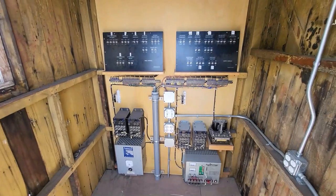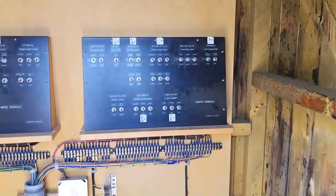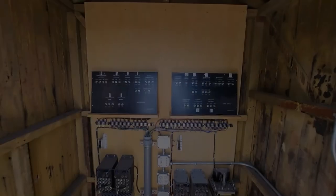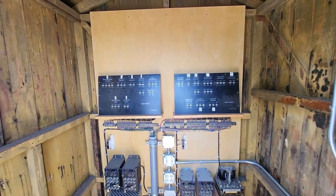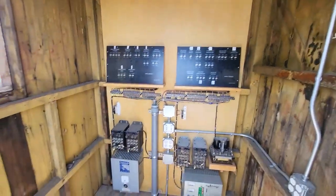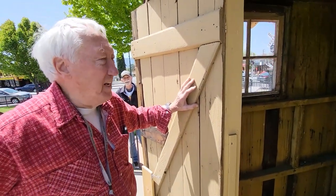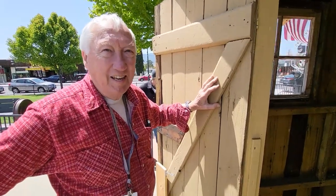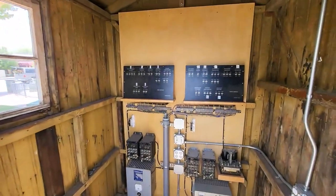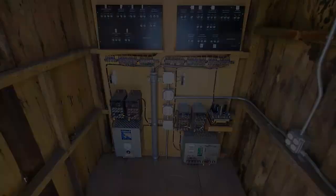This is the control shack that runs everything. This board over here runs the stuff on the east side, and that board runs all the signals on the west side. A man who used to live in Tehachapi, who now lives in Montana, by the name of Jim Jury wired all this. He worked for the telephone company all his life, and he does beautiful wiring. So this is what makes all of that stuff work — a beautiful job.